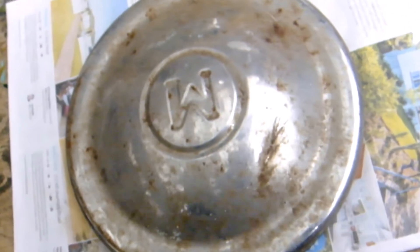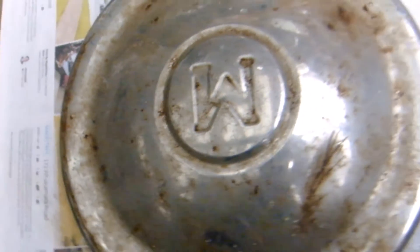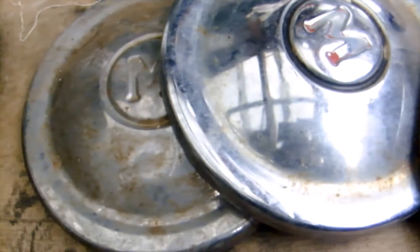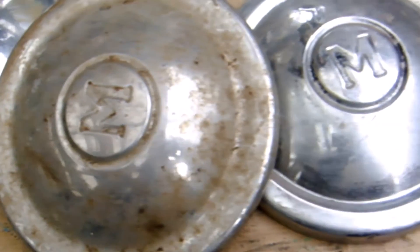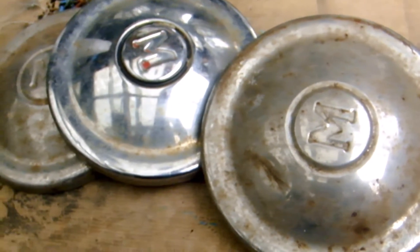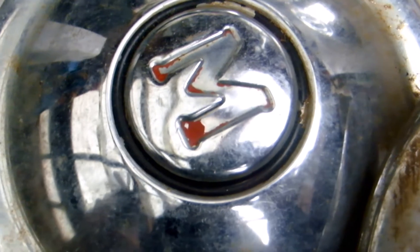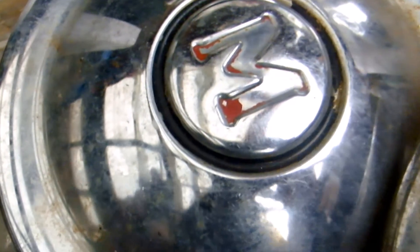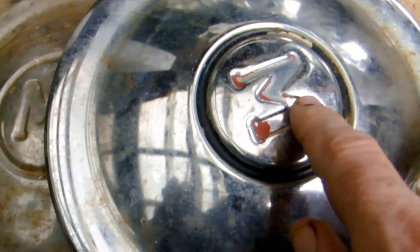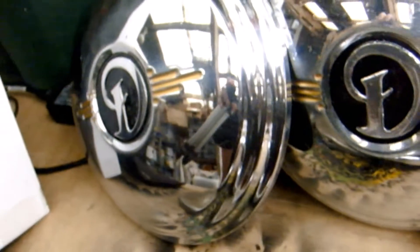The next project is these Morris hubcaps, which have an upside-down M in the middle. There's a full set of them - very old and dirty. This one still has a little bit of its original paint on it, so I can see the M was red and the circle around the M was black. I'm considering restoring it to the same colors after I clean these up.